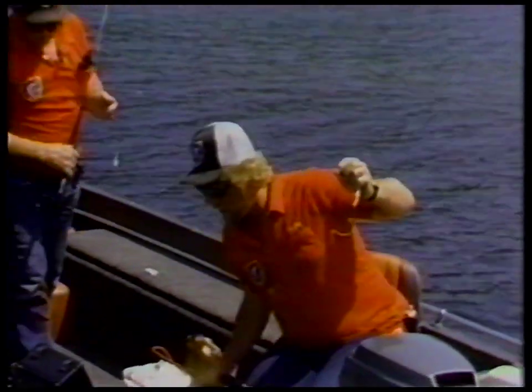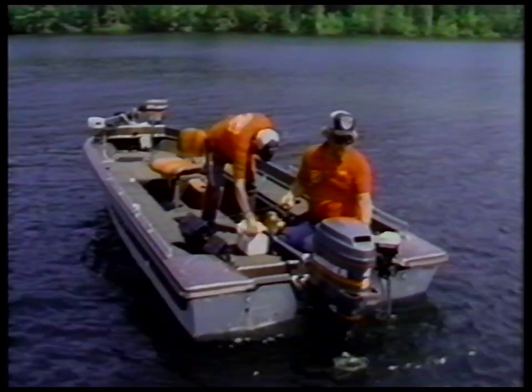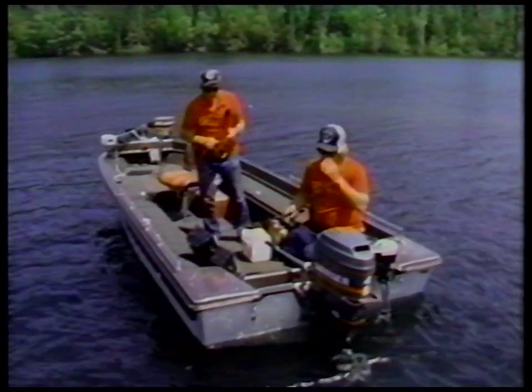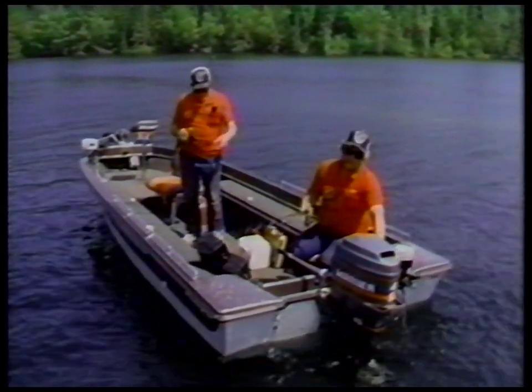You get color contrast with it. You get the vibration advantage of a spinner. You get the advantage of having the baits floating up off of the bottom into better view of the walleyes. And they simply like the thing.